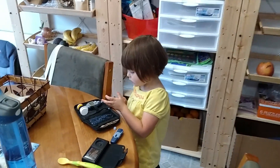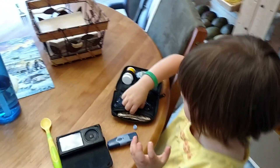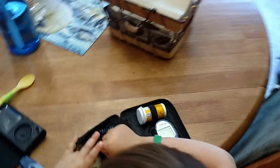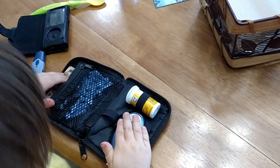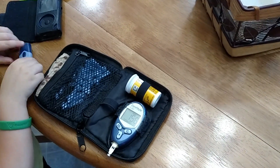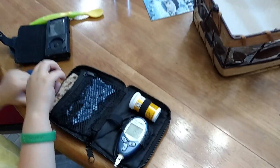So she's testing her blood now. She's putting it into her meter. And let's see — what is your blood sugar? Don't look, okay? Let me show the camera. My blood sugar is 156.